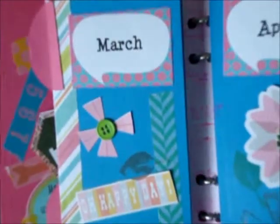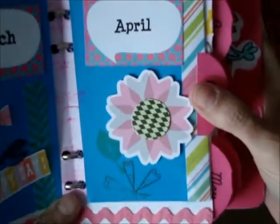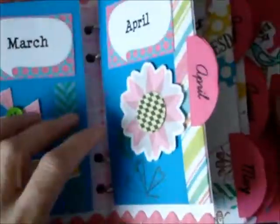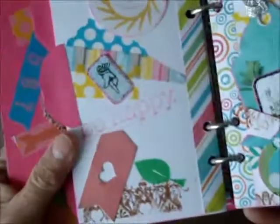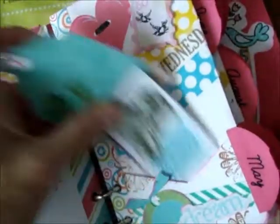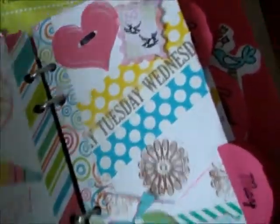Then we've got March, then we've got April. I was going to go with themes like the holidays, but then I thought I'd just stay pink and green and not get crazy. More washi tape, cutouts, a couple of different tags.